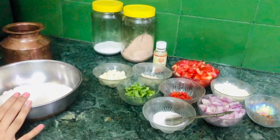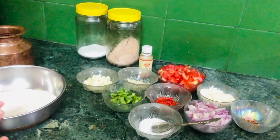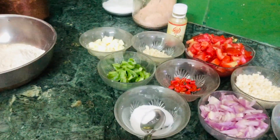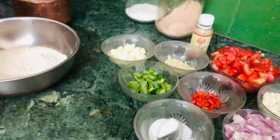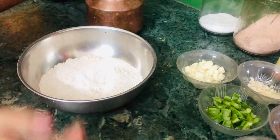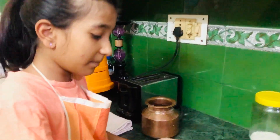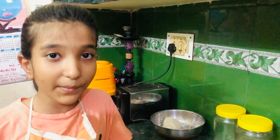For the momo dough, I've added one cup of wheat flour and one cup of plain flour to make it a little bit healthy. I'm going to add some salt as per your taste, and then I'm going to knead it into a nice dough. My dough is now done kneading.